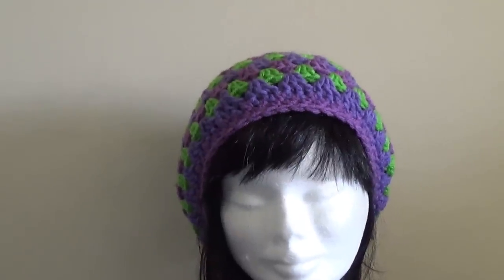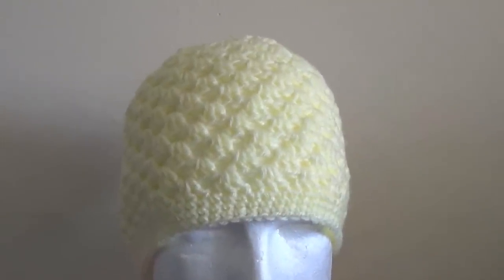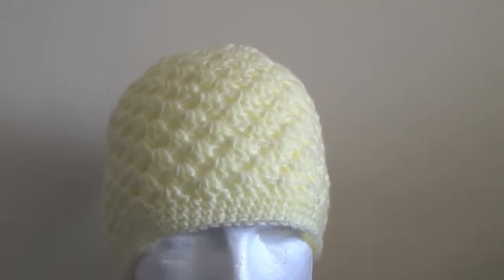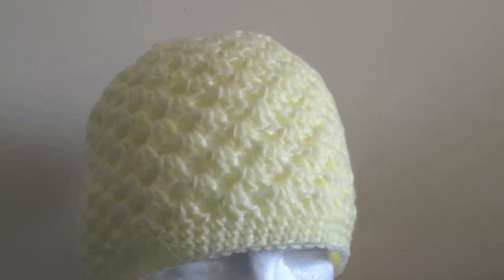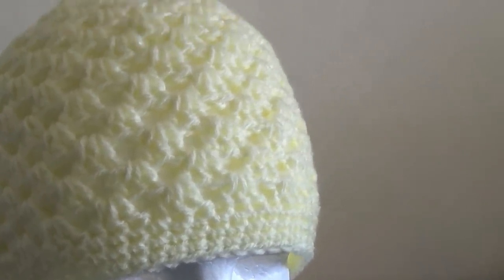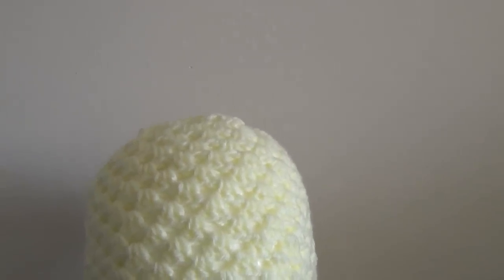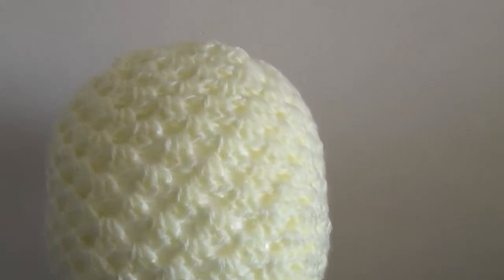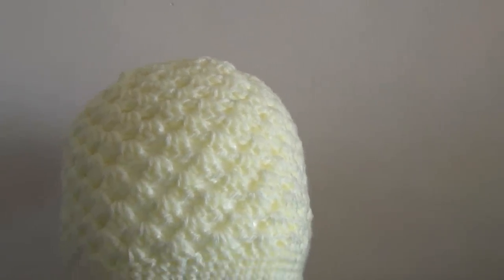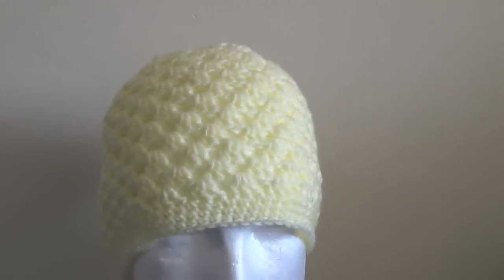We've got a slouch hat if you use it with a thicker yarn, and if we use a DK or an 8 ply yarn it will fit an adult size head and it won't be slouchy — it will be firm fitting. We've used rounds of single crochet on the edging and you can do as many as you like, and of course you can adjust the amount of rounds of the granny stitch. There is a free written pattern for this hat located on my website, and I will put the link in the description.